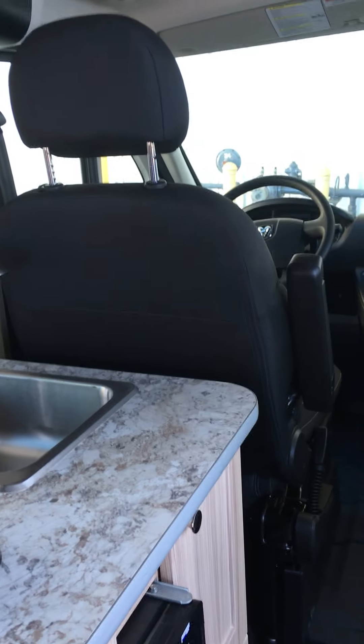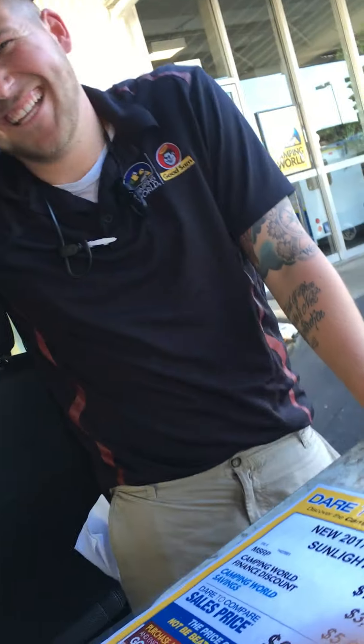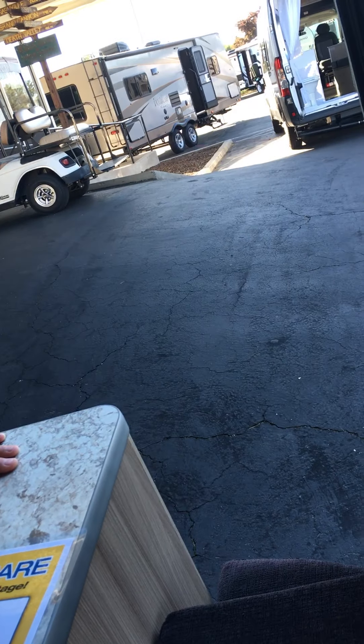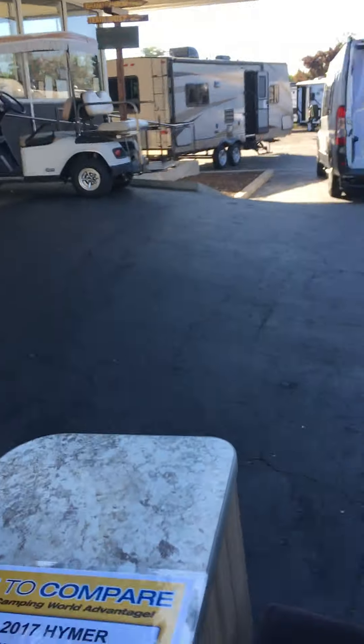Yeah, they're really vague — it's new, I know. But there's nothing even in here that tells you how big the holding tanks are. They're little — very little. The Camping World employee confirms they're very small. Everybody says Camping World people suck, but this guy doesn't suck. Camping World — come visit.